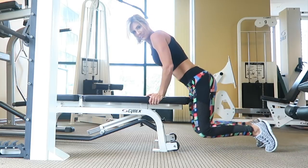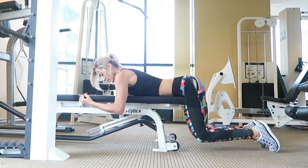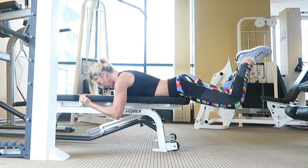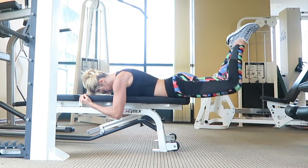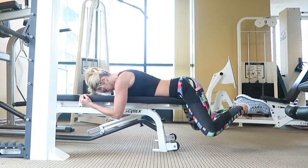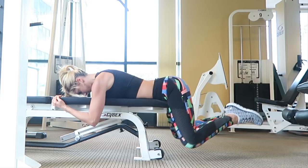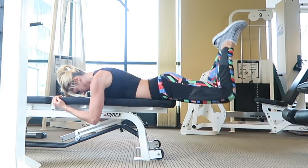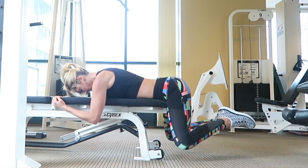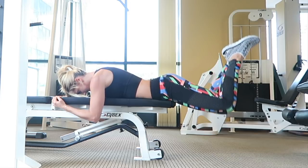Now moving on to rear leg raises — one of my ultimate favorites because they really isolate the glutes. There's no pressure on the knees at all and you just get to focus on flexing the glutes only. Lower your torso down onto the bench, making sure the edge of the bench is right on your hip crease. Then bend your knees and put your heels and toes together — knees open but feet tight together. Press your heels up towards the ceiling to flex your glutes. It's not about going super high, just lifting enough to get a glute flex.